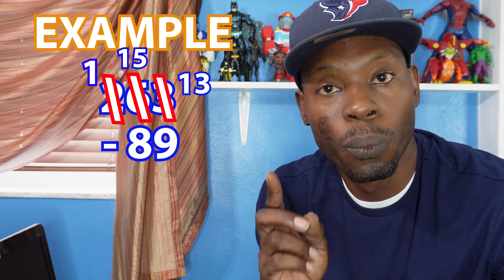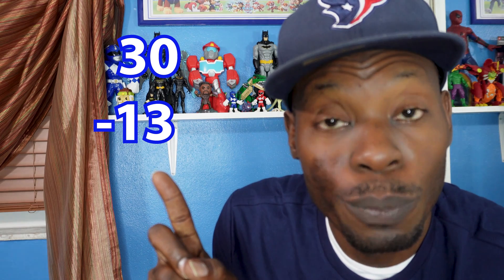This is how you solve 30 minus 13. First you regroup the zero and make it a ten. If a smaller number is on the top, you're going to have to regroup it. You cross out the zero and make it a ten. Now that you made that a ten, you cross out the three and make it a two. Now that you have the bigger numbers on top, subtract: ten minus three equals seven. Then take the two on top minus one — that equals one. Your answer is 17.